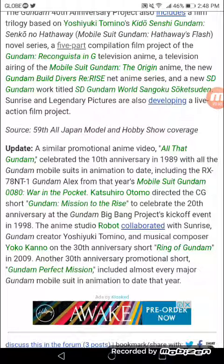For the 20th Anniversary in 1998, Katsuhiro Otomo directed the CG short Gundam: Mission to the Rise as part of the Gundam Big Bang Project kickoff event. The anime studio Robot collaborated with Sunrise, Gundam creator Yoshiyuki Tomino, and musical composer Yoko Kanno on the 30th Anniversary short A Reading of Gundam in 2009. Also for the 30th Anniversary, the promotional short Gundam Perfect Mission included almost every major Gundam mobile suit and animation from that year.